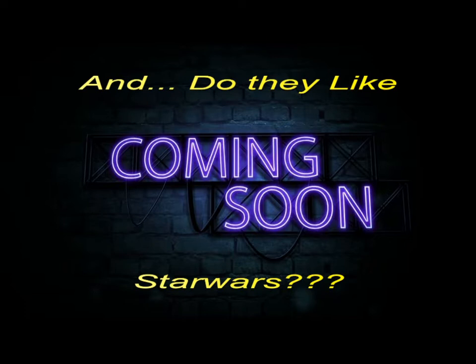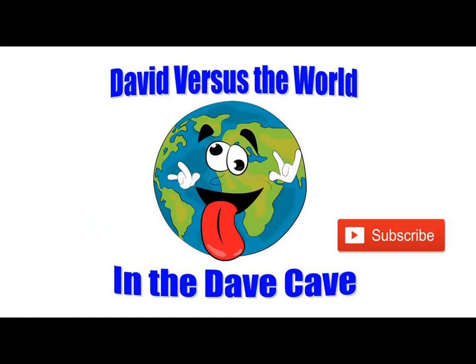Hello, welcome to David's crazy channel! What do you think about Star Wars? You don't like Star Wars? What do you think about me liking Star Wars? It's okay — it's your hobby. That's what you normally say to me. You want me to say it's stupid?